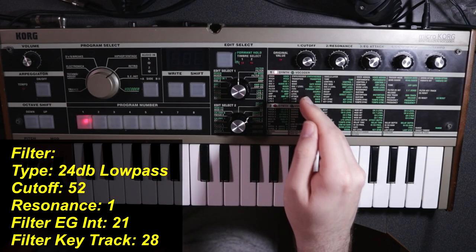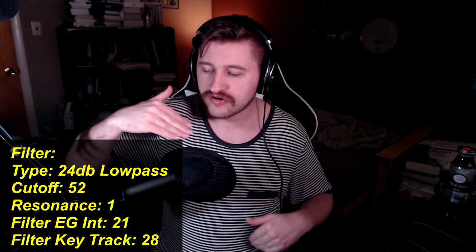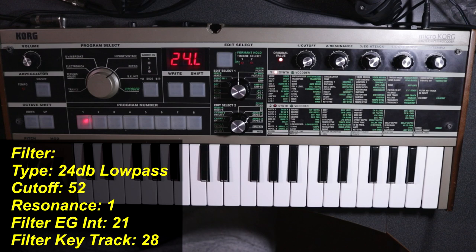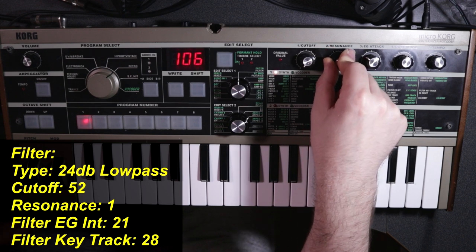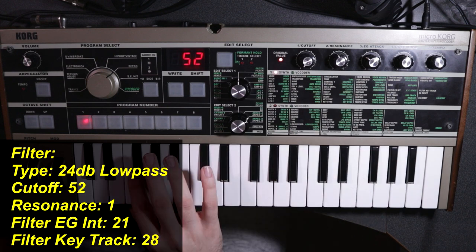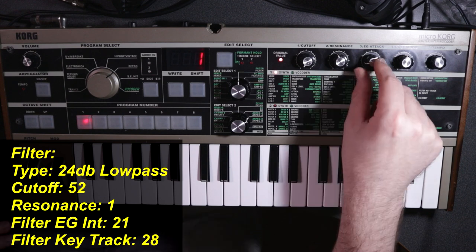So now we have a sound that's already sounding really rich and really complex. Going over to the filter setting, by default the MicroKorg sets the filter at a 12 dB low pass. While this gives a gentler slope to the cutoff frequency, I'm going to change it to 24 dB — for me it gives a darker, mellower sound that works perfectly for this RoyGBiv patch. On our cutoff, you can experiment to see where you like it, but I'm going to roll it all the way down to around 52. It really rolls off those high frequencies nicely and makes it feel smooth like butter.